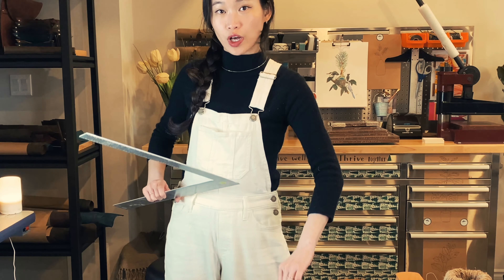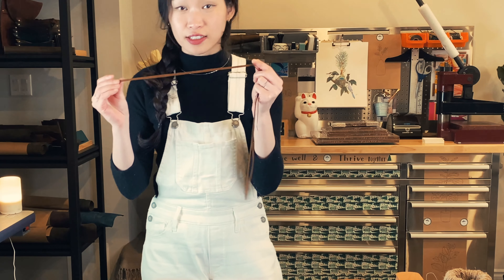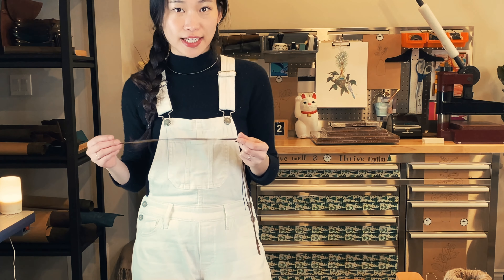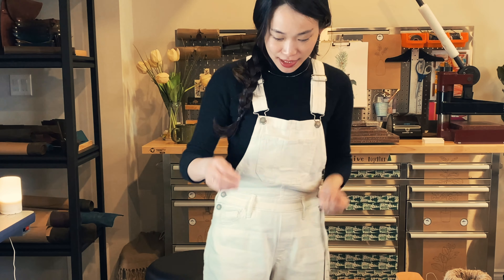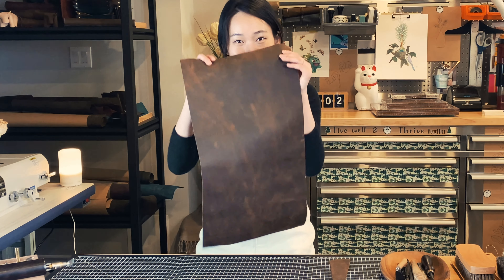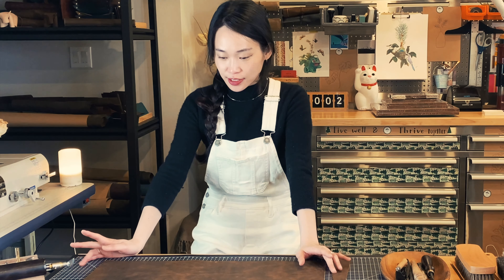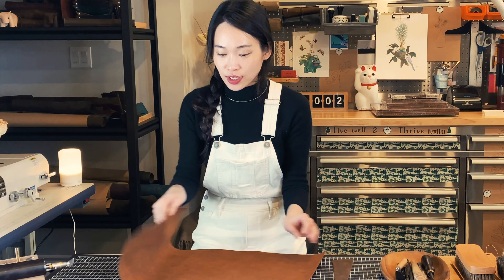Okay, now we no longer need the ruler, so I'm going to put it aside. This could be the perfect size for tying the leather desk mat later, but I actually have something else in mind. So we'll see — put it aside first. So right now we have the perfect size. It is 22 by 12 inches.